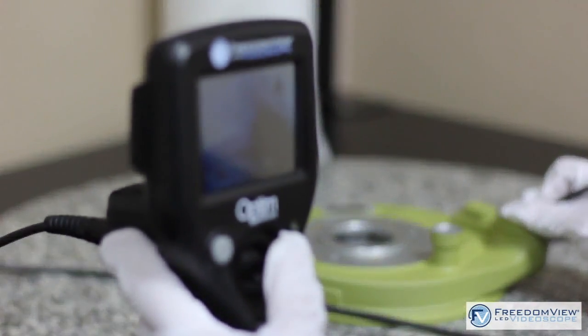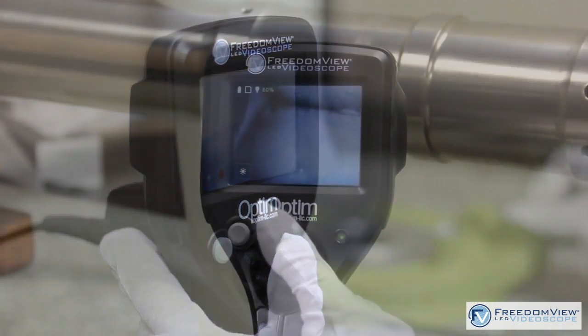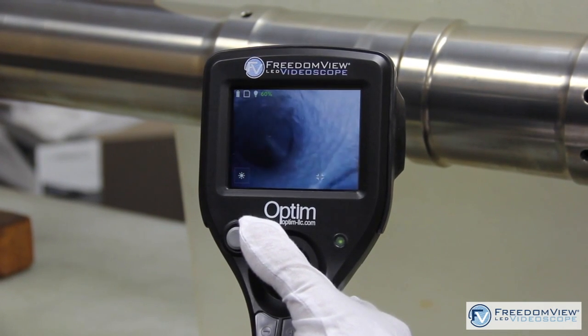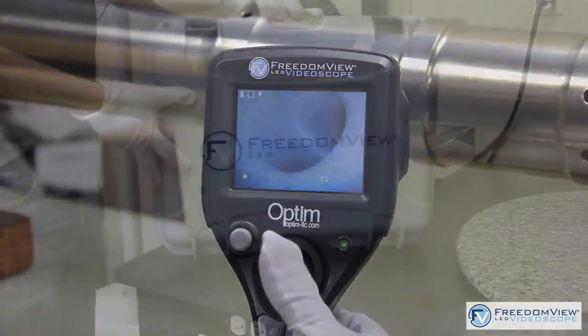I like the Optum FreedomView because of its articulation of the camera — because it picks up small indications, you can focus in on very small areas. The fact that if you do have something, you can take a picture and capture it instantly, send it to the customer, and show the customer exactly what the problem is.